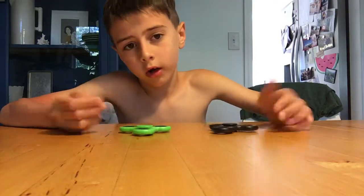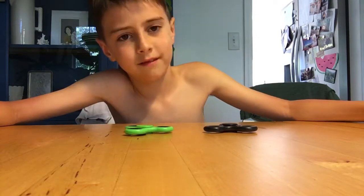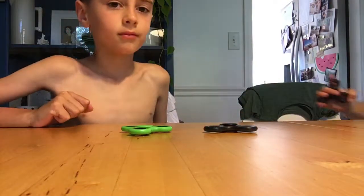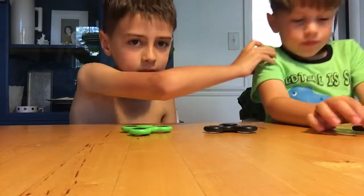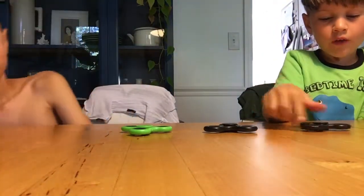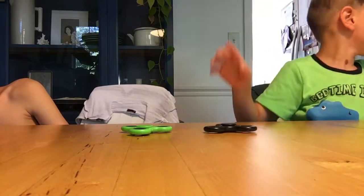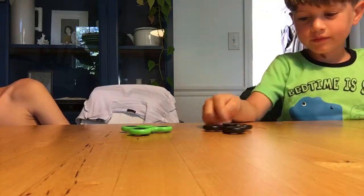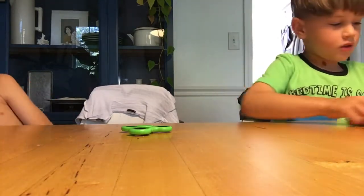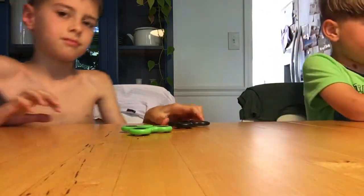We only have two right here as you can see. Welcome to our fidget spinner program — this is our house — welcome to see our fidget spinners.